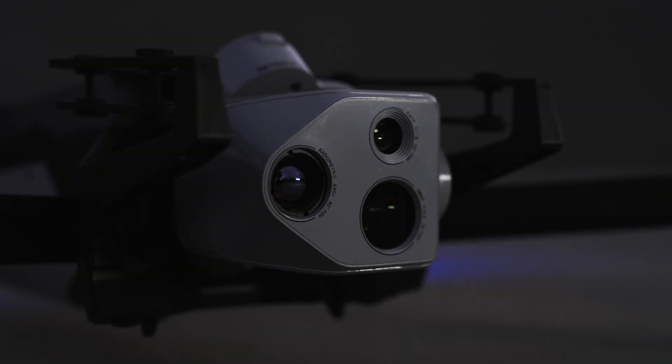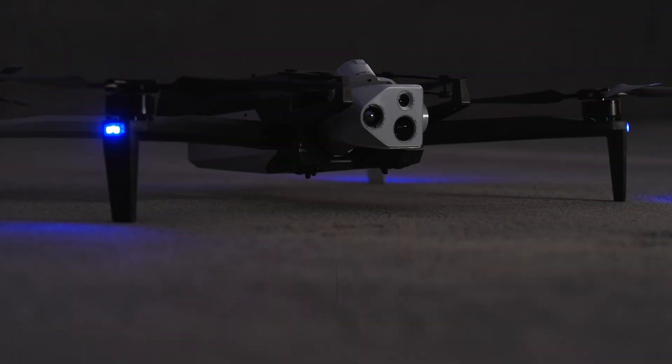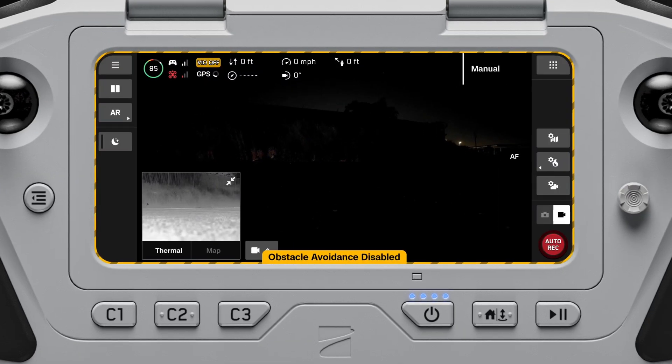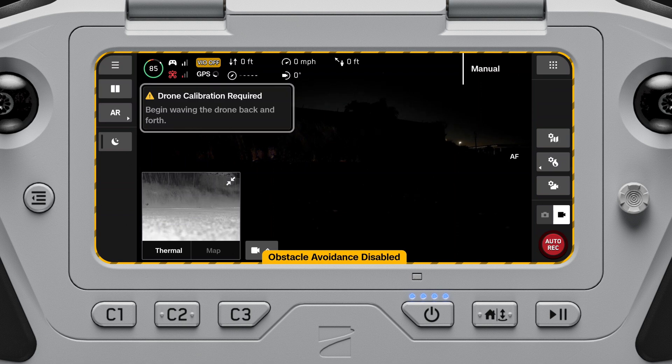When you are preparing to fly in low-light conditions without NightSense, and where there is not enough ambient light for healthy VIO, you will be prompted to perform a handwave calibration before launching.